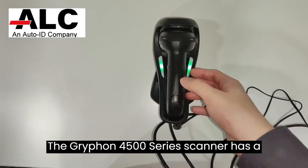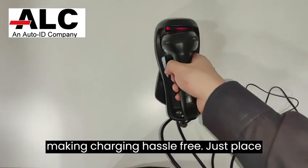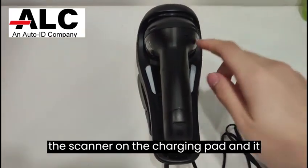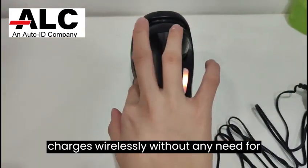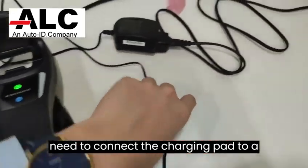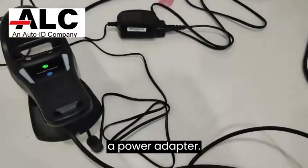The Gryphon 4500 series scanner has a remarkable wireless charging feature, making charging hassle-free. Just place the scanner on the charging pad and it charges wirelessly without any need for cables. For the wireless charging to work, you need to connect the charging pad to a power source using either a USB cable or a power adapter.